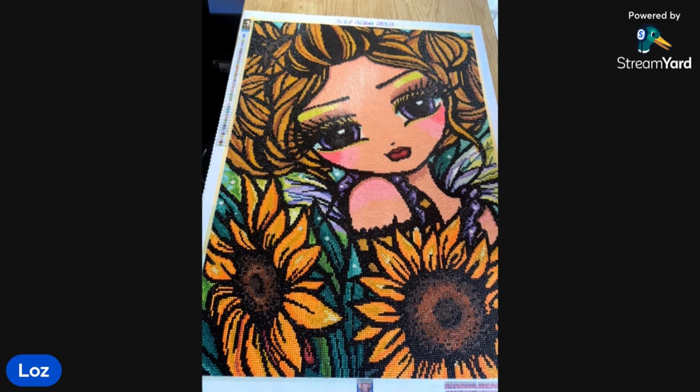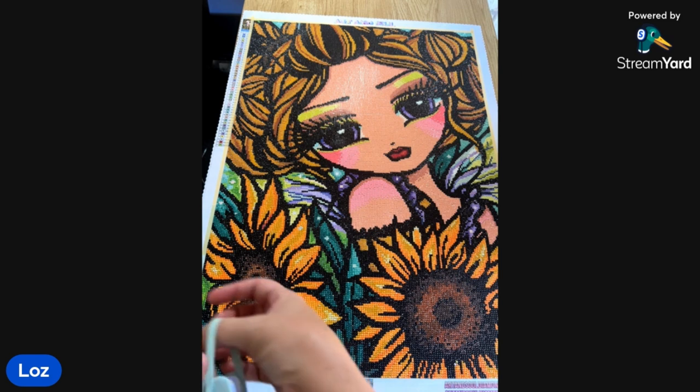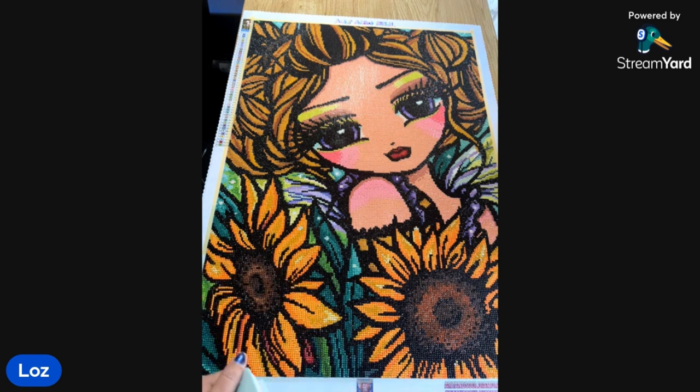Hey everyone, it's Loz here from Two Crafty Sheilas. Today I've got Belle on the line with me and we're going to do our first ever post review. Because there are companies we don't use too often or are new to us, we thought we'd give it a go and do a post review to give you guys an idea of what these smaller companies are like and what you can expect from them.